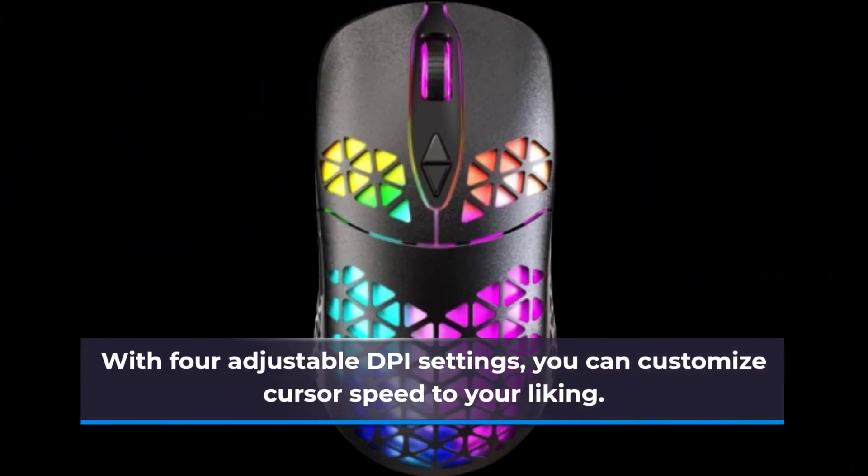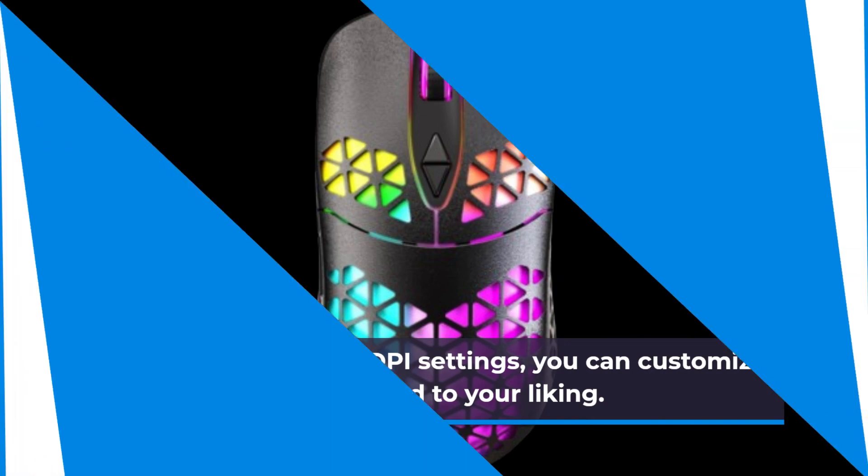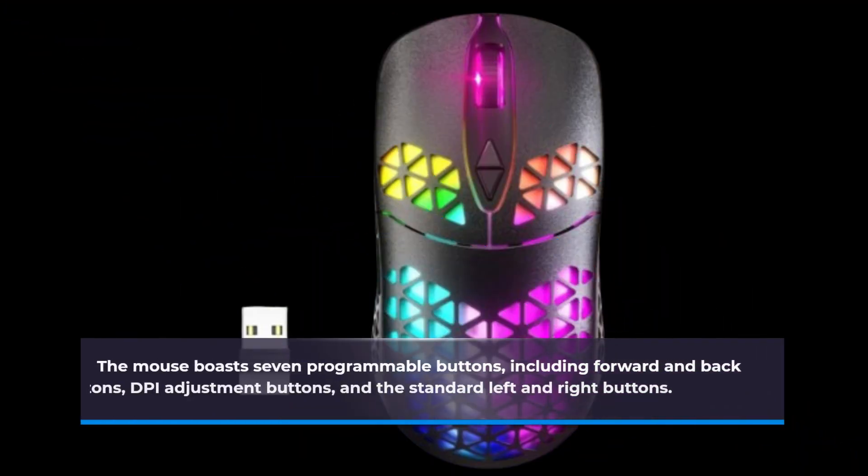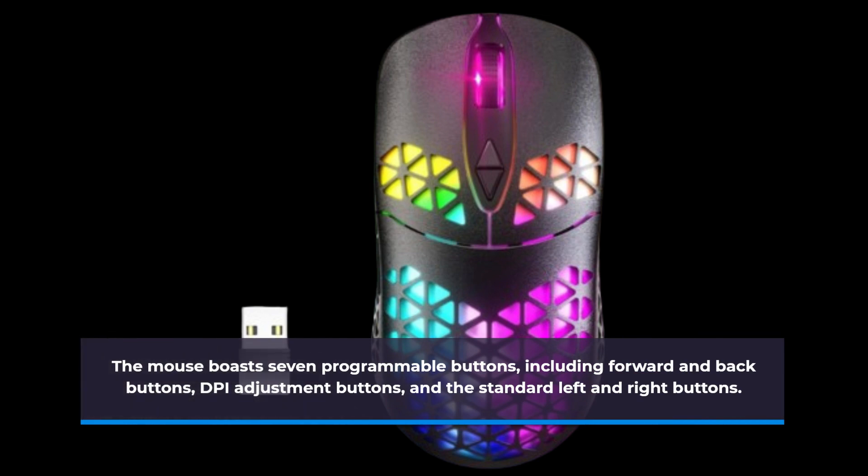With four adjustable DPI settings, you can customize cursor speed to your liking. The mouse boasts seven programmable buttons, including forward and back buttons, DPI adjustment buttons, and the standard left and right buttons.